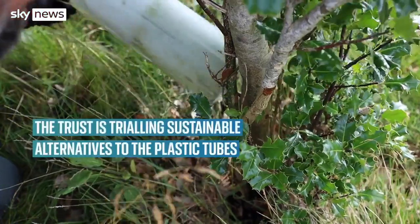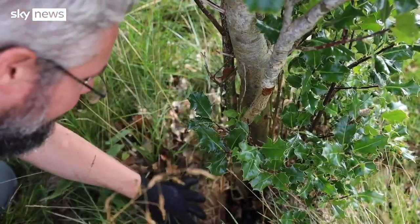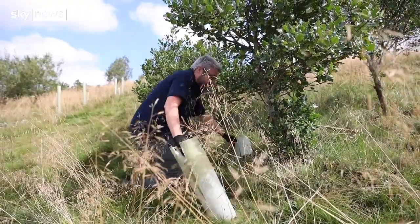We've got one that's sheep's wool which everybody, especially in the Dales, the big farming community is getting quite excited about. We've got a couple of traditional cardboard tubes as well in various heights. We've also got some compostable plastics which need to be composted at 50 degrees centigrade.